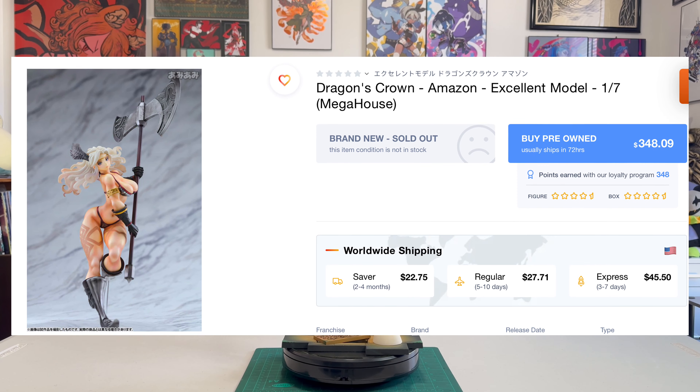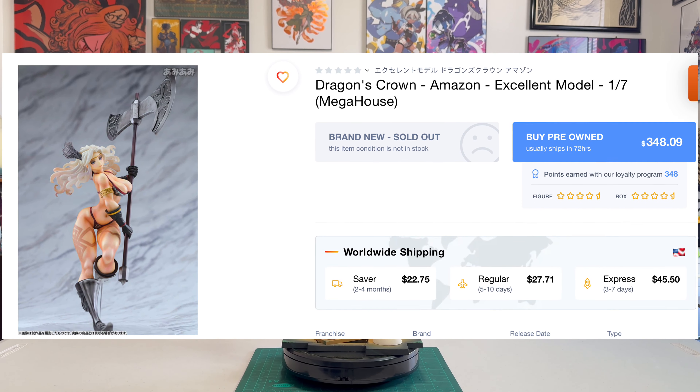This figure, for the price that I paid, is fantastic — it is a great figure to add to your collection. And compared to the other Dragon's Crown characters like Amazon and Witch, she is at a much, much cheaper price point. Amazon and Witch, I'm sure it's because of their assets, are really hard to find on the aftermarket. And if you can find them on the aftermarket, they are way overpriced. So I don't know when I'll be getting them — not anytime soon.